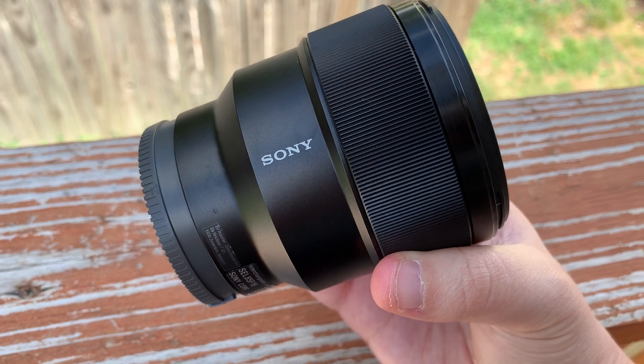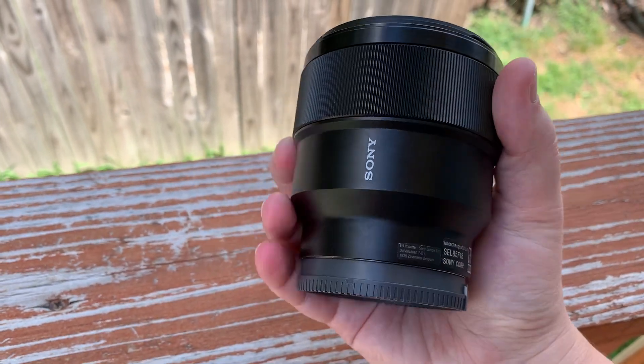So if you're looking for a portrait photography lens, this is one I really have to recommend.